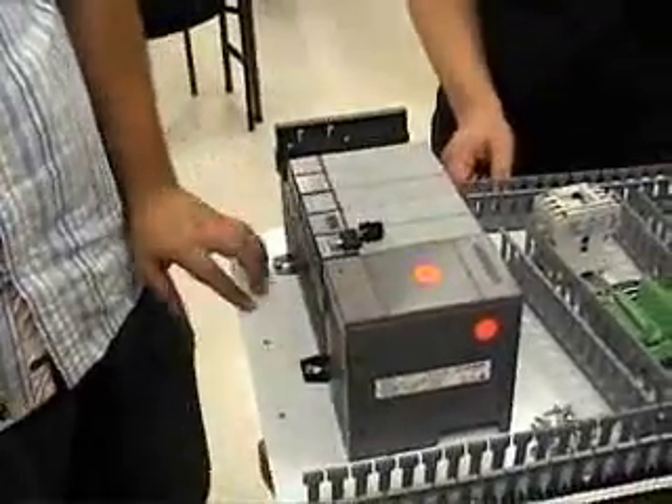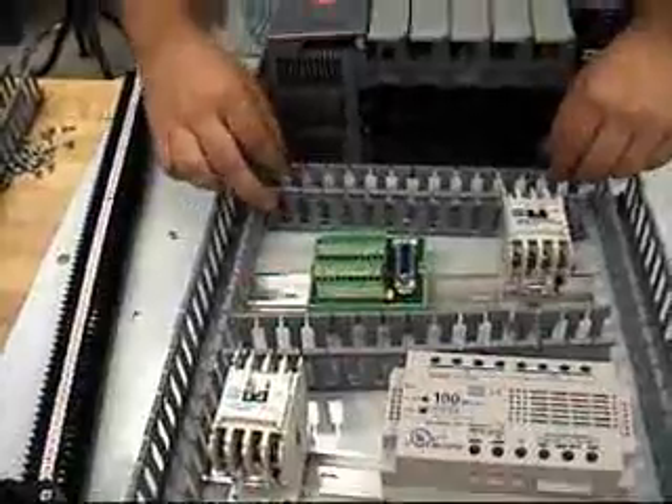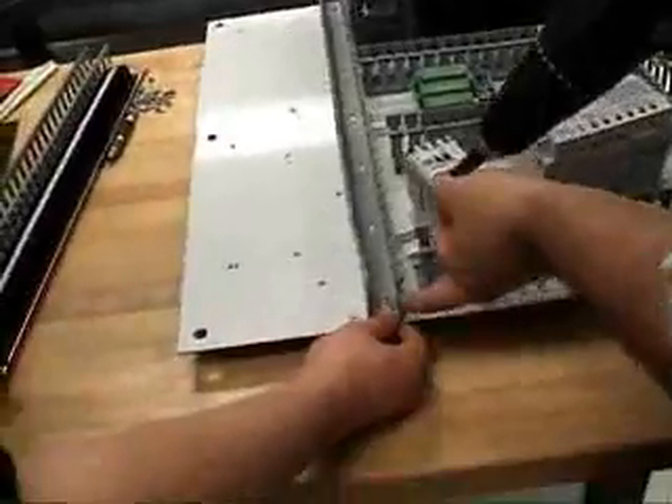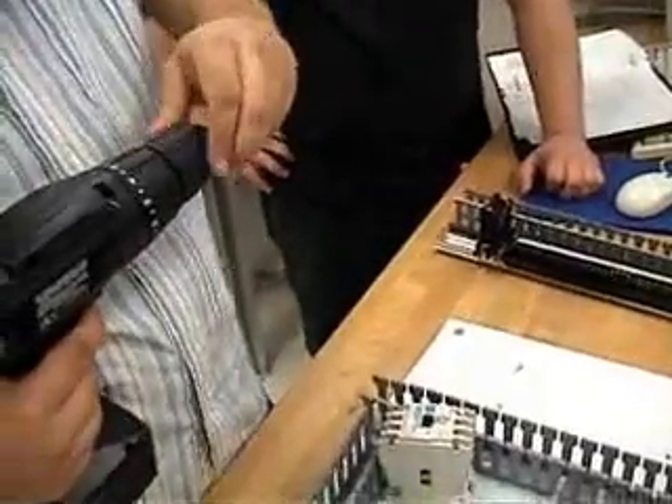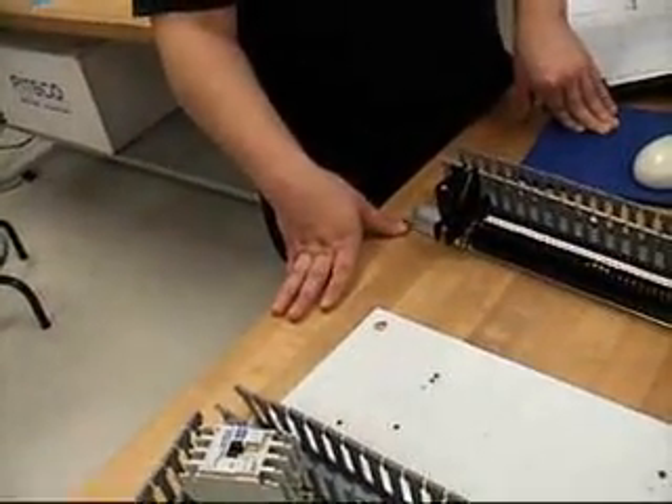There were many things to take into consideration with the enclosure, like the height and distance away from the sides for the PLC because of the heat. We had to change our preliminary setup a couple of times, basically because of the size of the PLC.